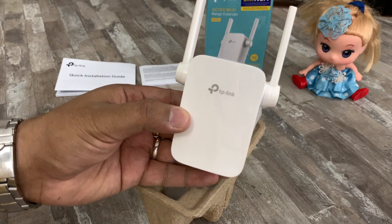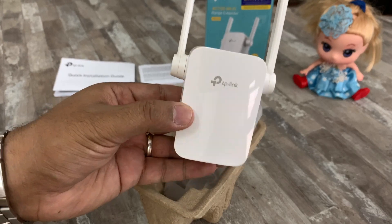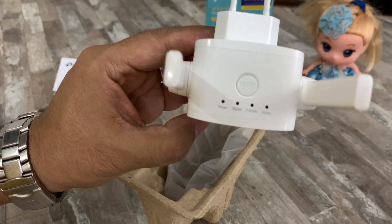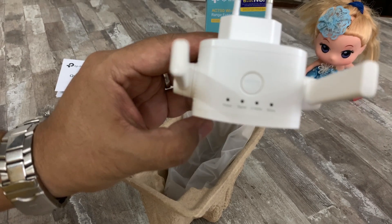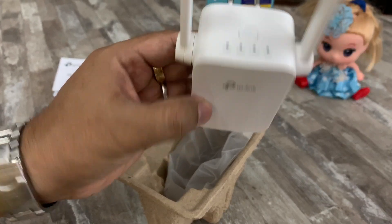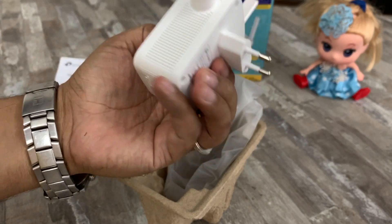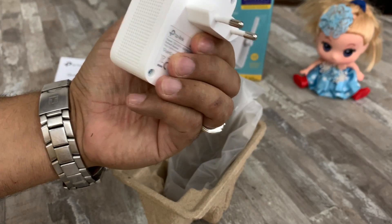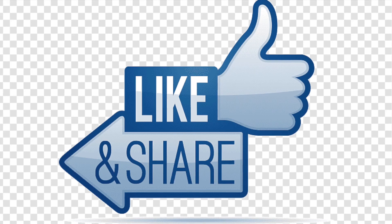We also see a button which can be used for WPS connection. On the bottom we see a LAN port and a hole to reset the device. Hope you liked this video.